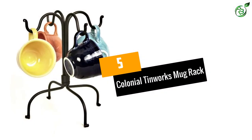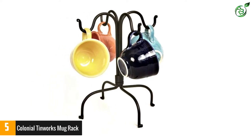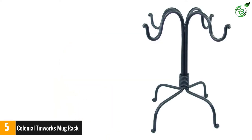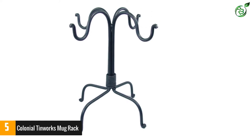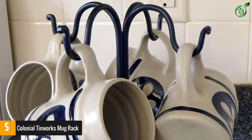Number 5: Colonial Tinworks Mug Rack. Carefully designed from lead-free lacquer steel, this solid mug rack sits beautifully on your kitchen coffee bar and adds a classic touch to your kitchen style. The rack is big enough to hold four large-sized mugs without hitting against each other. You can easily hang either large or small cups, and the sturdy base allows a perfect balance to the body so it won't tip over, even with just one cup hanging on it.